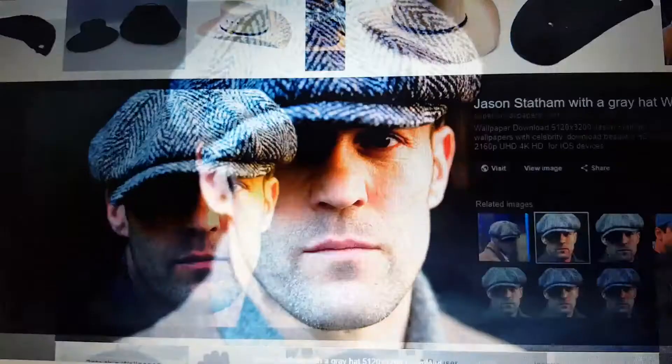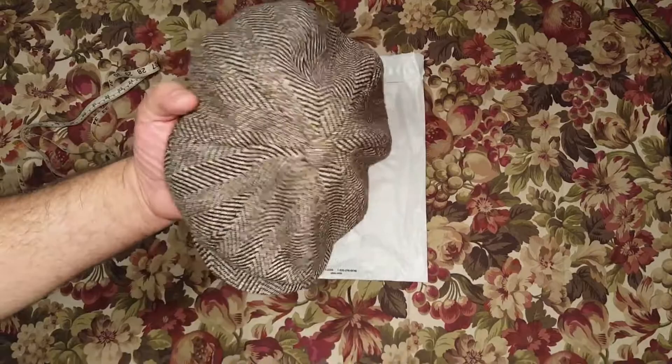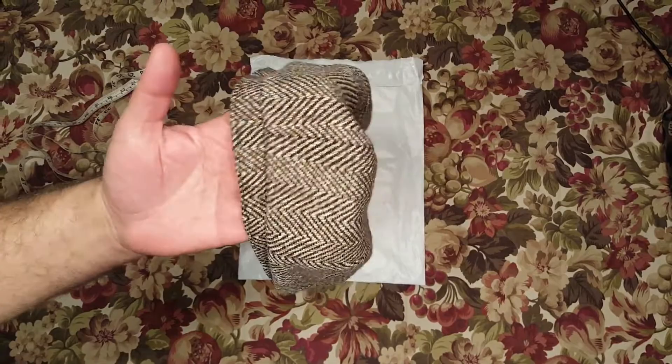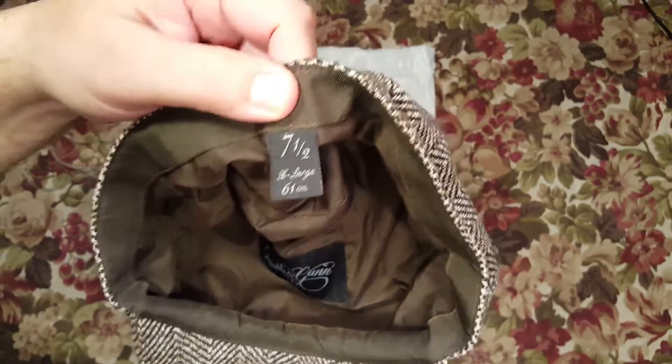So let's open the package and see what's inside, shall we? Just want to say — the picture I showed was not a Stetson hat, that's the Gamble and Gan. There's a label here, as you can see: Gamble and Gan. The size is seven and a half, extra large, 61 centimeters.